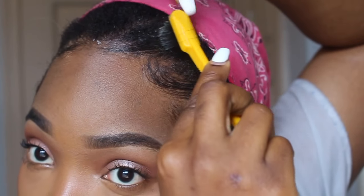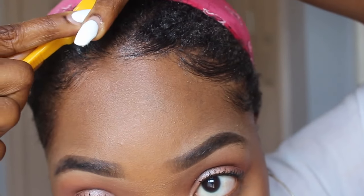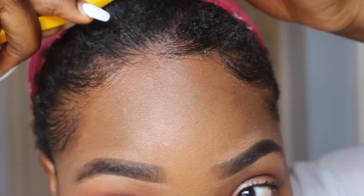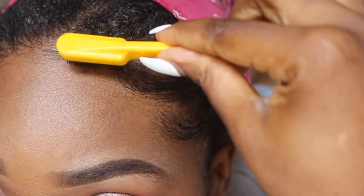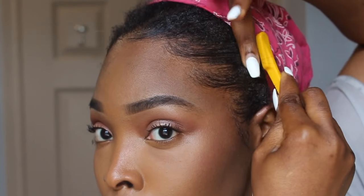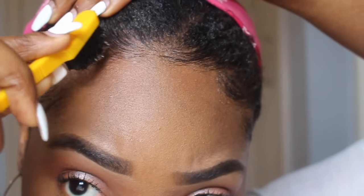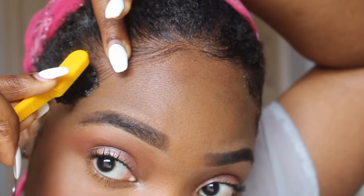There's really no one way to do edges — everyone has their different methods, and this is what works for me. I really had to dedicate a whole video to laying edges because I do not play with my edges. This takes a minute for me; my edges need to be slayed to the gods. I have natural 4c hair and this edge control did wonders, as you can see — I am so in love.